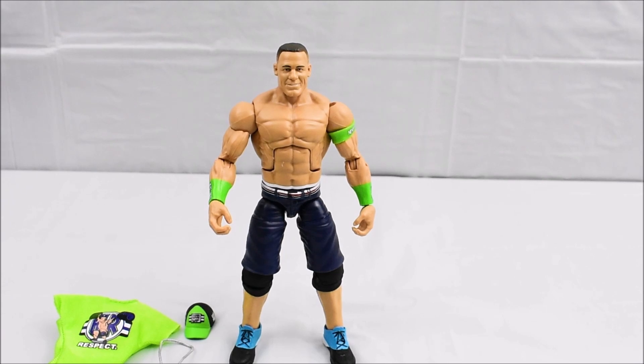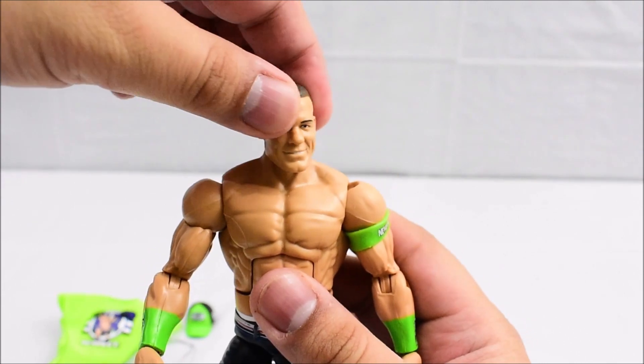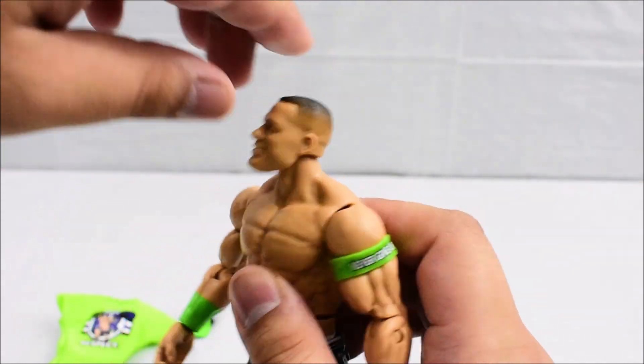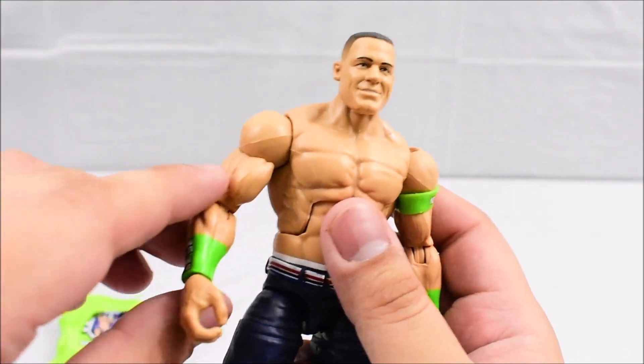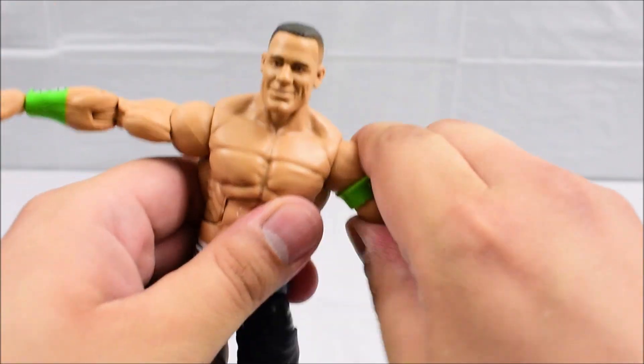Going over the articulation of the John Cena figure, it's pretty much the same as every WWE Elite figure — they all share the same articulation for the most part. He has the basic elite articulation: the head is on a ball joint, it can swivel all the way around, go slightly up, and go down just a little. The arms are on a rotation at the shoulder and can hinge outward on both sides.